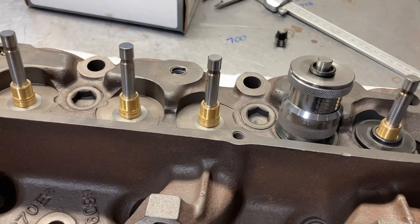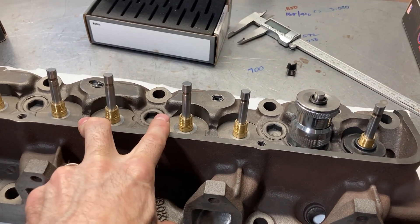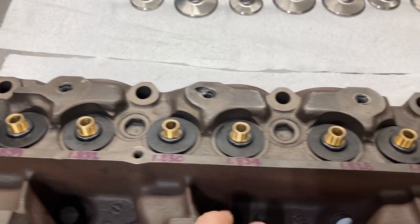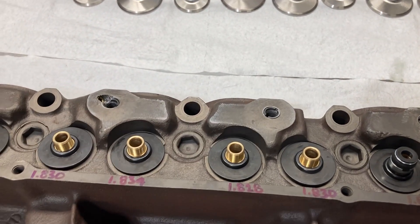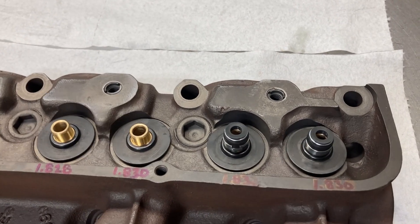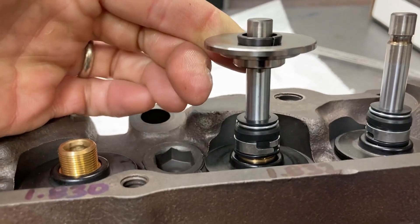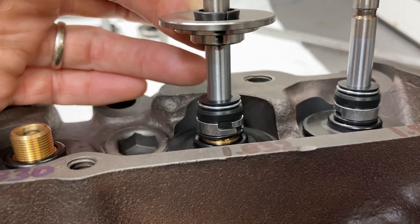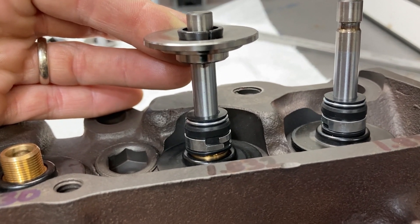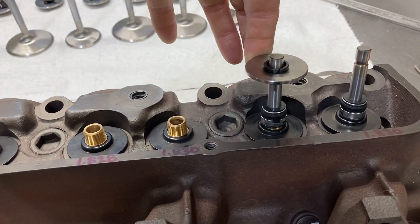On an intake valve, standard retainer, minus 50 locks, with just a locator I was at 1.845. With a 15 thousandths shim I'm at 1.832 — nailed in close. I'll go through and do all the rest. Once those are done we move on to putting the valve seals on and getting the heads assembled. I've got all install heights measured and they all come in really nicely within several thousandths of each other. These are Trick Flow Viton valve seals. With two valves loaded, the distance between the retainer and the valve seal is 0.825 inches — plenty of clearance beyond our lift.